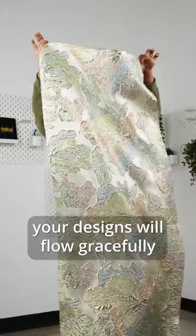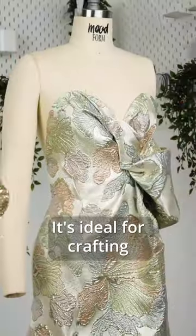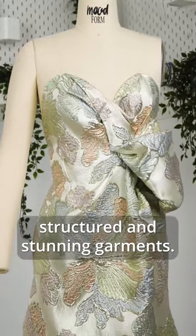Its voluminous drape ensures your designs will flow gracefully. And with no stretch, it's ideal for crafting structured and stunning garments.